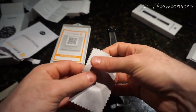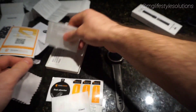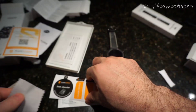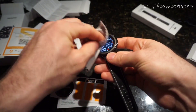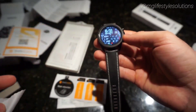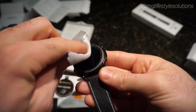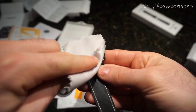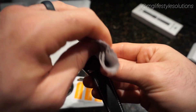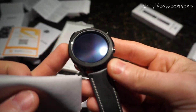Prep the surface and the surrounding area — get the fingerprints and any lint or particles off the surface you're working with. There are three circular glass pieces and the application stickers. I recommend turning the watch off so you can see the glass and any imperfections or hanging particles more easily than if you keep the watch on, because things might get lost in the design of the watch face.